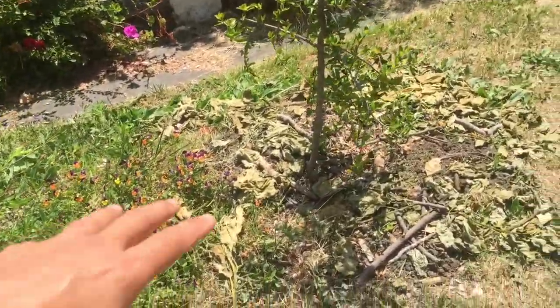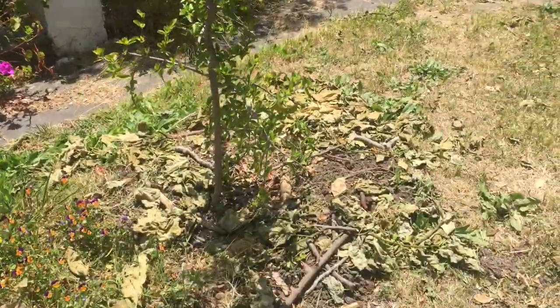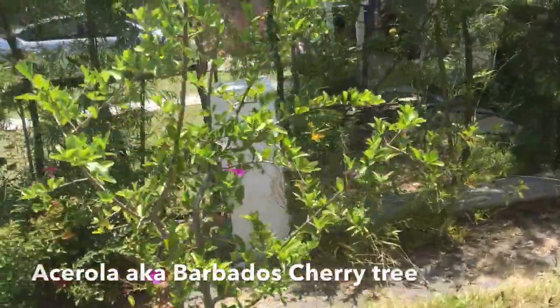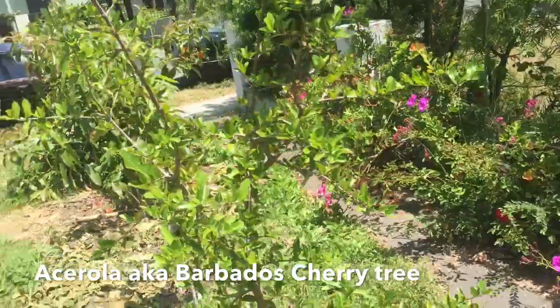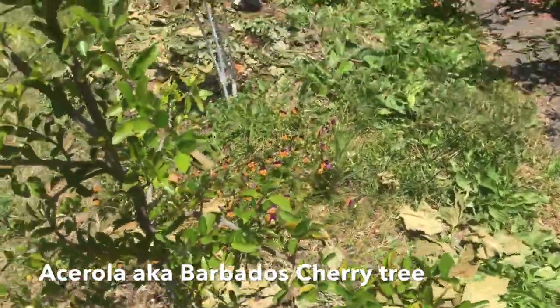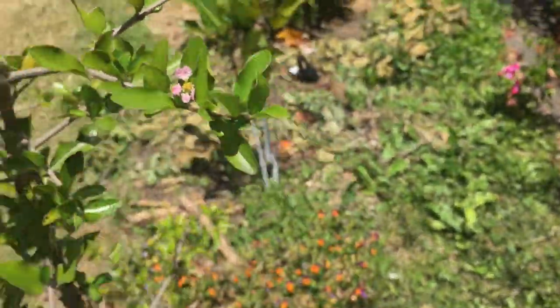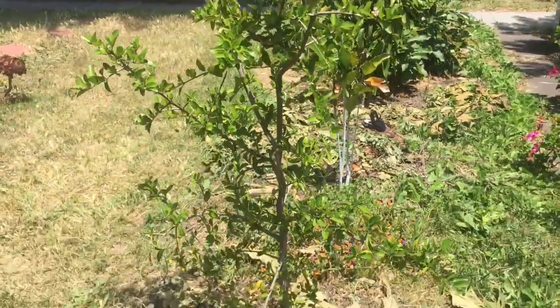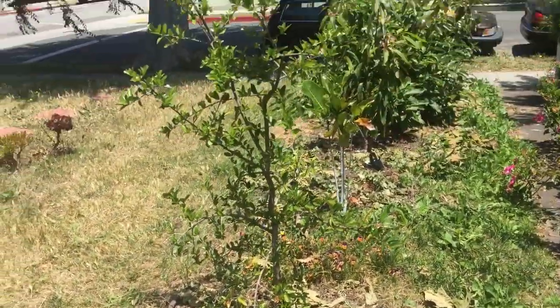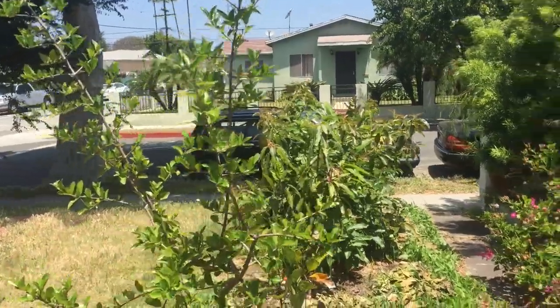But with this mulch, the trees look like they're doing well. This is the acerola, Barbados cherry — it's been in the ground for a year and look, there are some flowers on it. Nice flowers, we're going to have some berries coming up. Really high vitamin C content for the Barbados cherry. It's about five to six feet tall, pretty exciting.